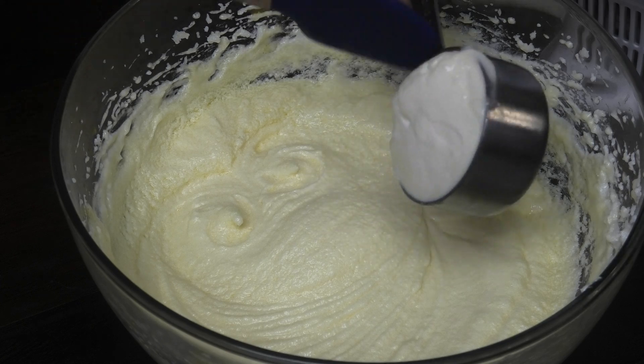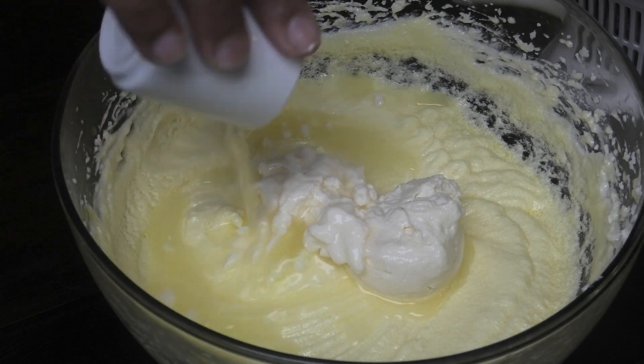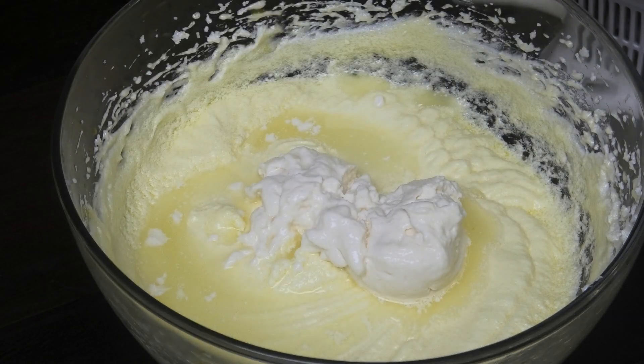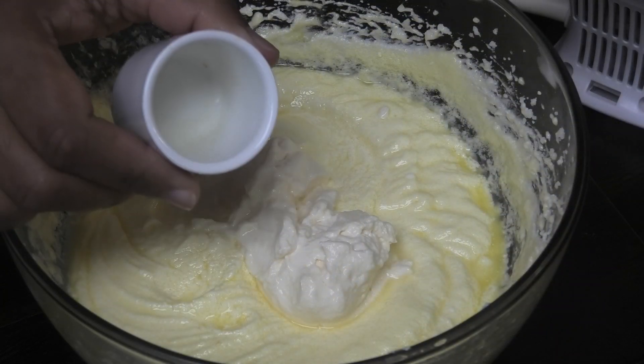Next I'm going to go in with some mayo — don't question me on the mayo, just trust me. It's going to give you a really moist cake. Then add some lemon juice and some lemon extract. If you don't have the extract, don't worry — just use extra lemon juice in its place.